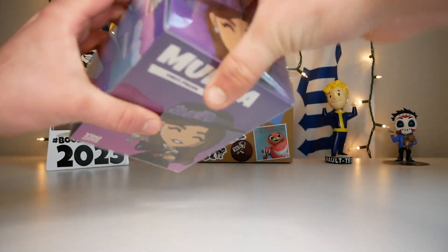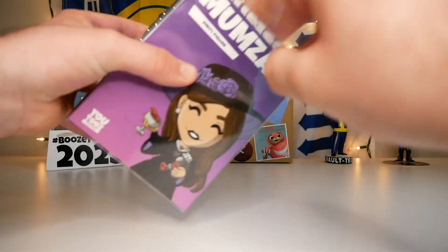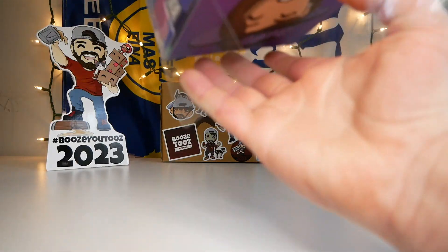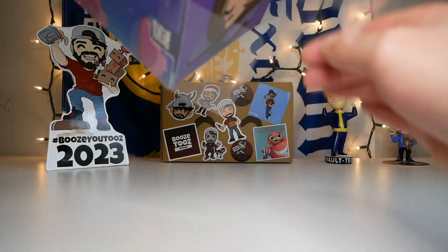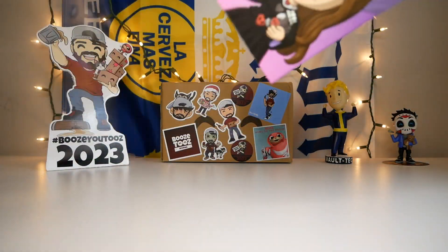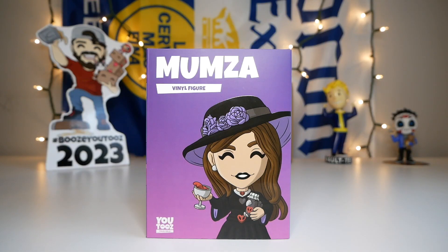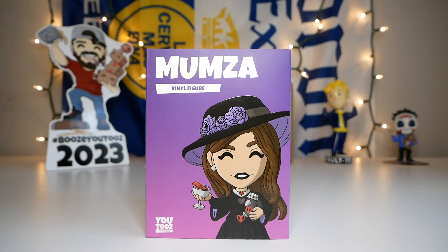Let's finally check out the detail on the actual sleeve for this figure. It looks like it's pretty stuck in there — I might have to pull it. There we go, it came out in one piece. I am loving the look of the front of the sleeve — this looks so good. On the top we have Mumza, we have the concept right there, and it looks like we have a purple-to-pink gradient on it.